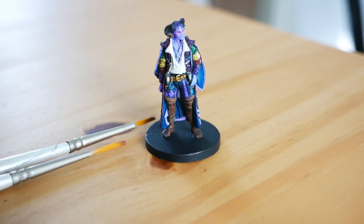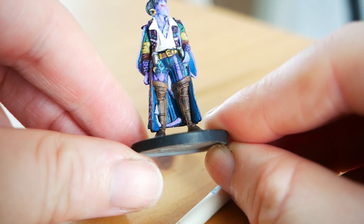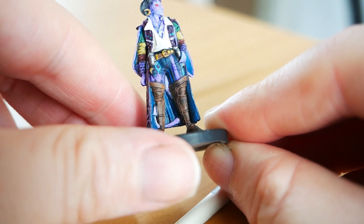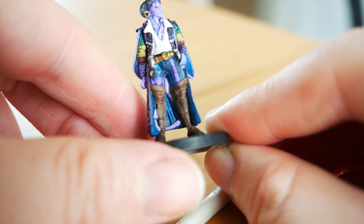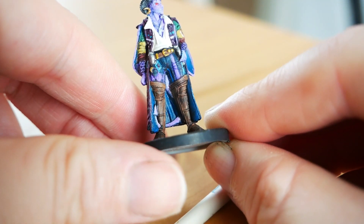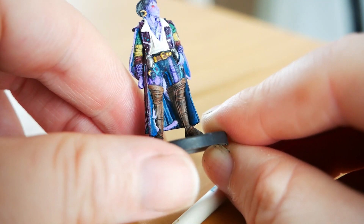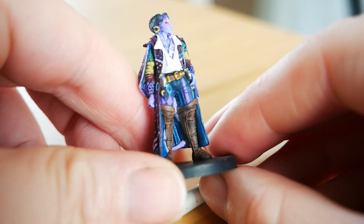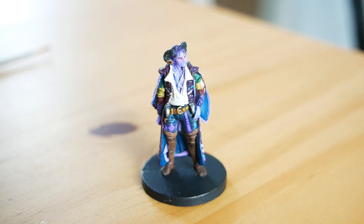Don't forget his tail — it's kind of easy to miss but it's back there, and it gets a little lost on his legs because the mini just goes back with no distinct line separating his leg from his tail from his coat. It was kind of strange, so I just had to freehand that in and draw it. It goes all the way down his boot, but that was really the only major issue I saw. This is one of the better sculpts in my opinion.